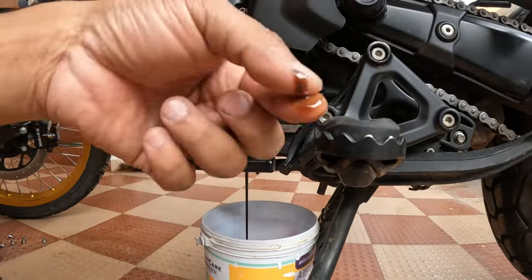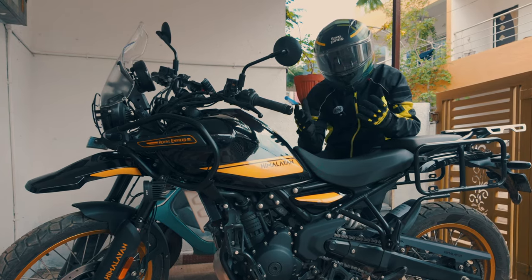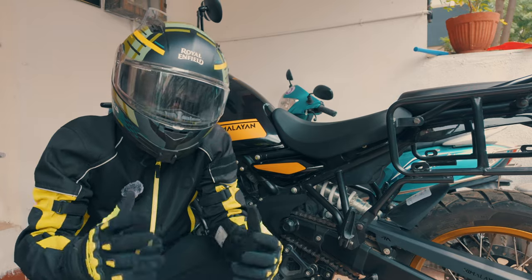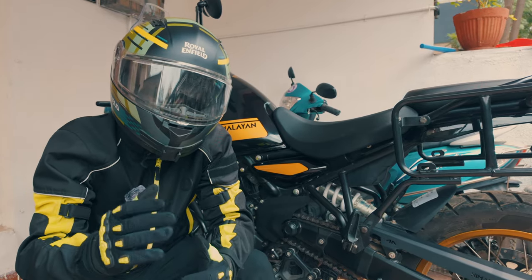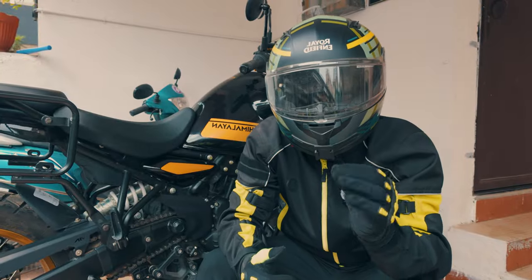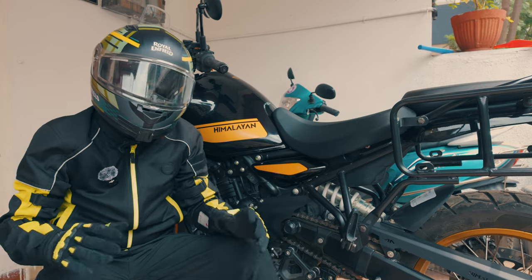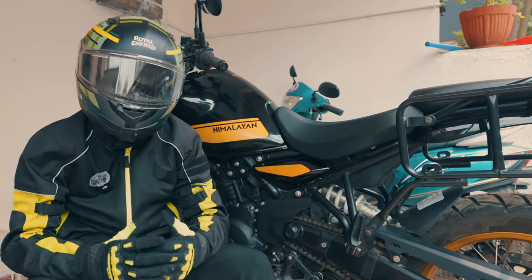Check the color, check the consistency. If it is darker than it should be, then it is time to change the engine oil, no matter how far you have ridden. Today I'm going to show you how to check and change the engine oil step by step. It is easier than you think and it will keep your bike in top shape, no matter your riding style. So let me gather all the tools and consumables and let's get started.